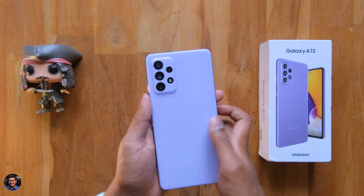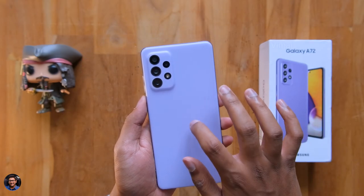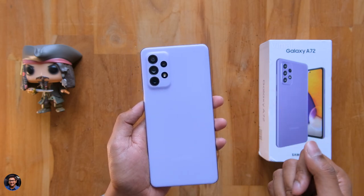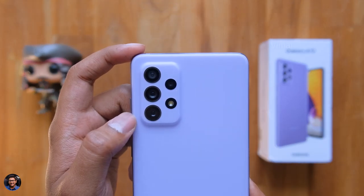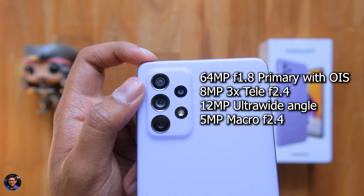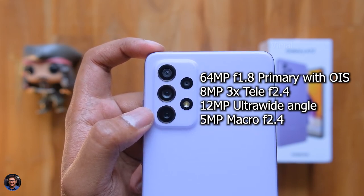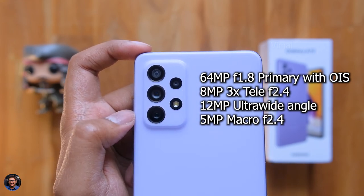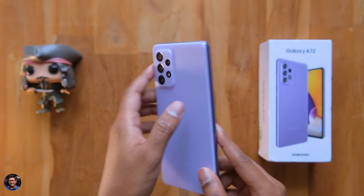Here's how the A72 looks from the backside. It's got a complete minimalistic design in this beautiful violet finish, and build quality also looks pretty good. It's made of high-quality polycarbonate material in a matte finish, so it doesn't attract fingerprints. Talking about the cameras, it's got a quad camera setup: the primary is a 64-megapixel camera with optical image stabilization, then an 8-megapixel telephoto camera with space zoom, a 12-megapixel ultra-wide angle, and a 5-megapixel macro camera. There's also a tiny LED flash.